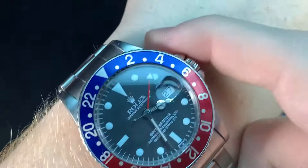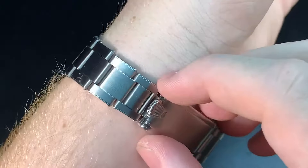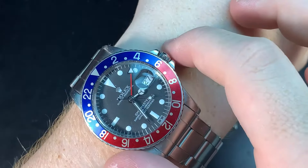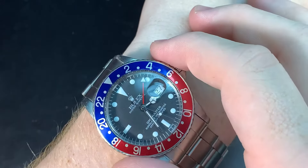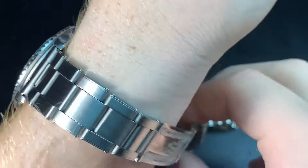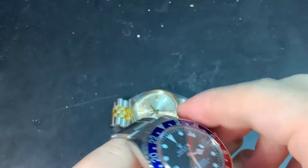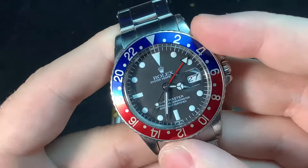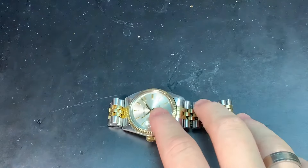Quick wristwatch check — 1675. This is truly an amazing watch. In the next video I'm going to share with you an unbelievable collection from a private collector. He's not a flipper, he's not a dealer. This particular watch is not part of his collection, but he has a lot of 1675s. So that's just a hint for what's to come — stay tuned.